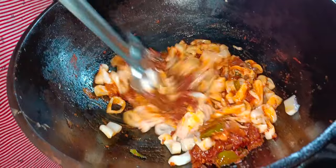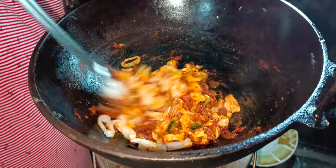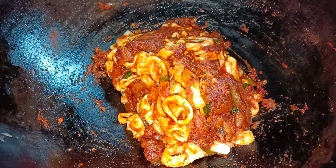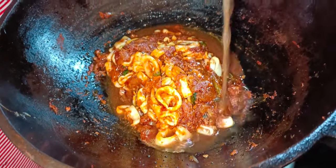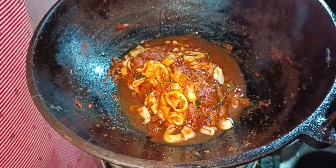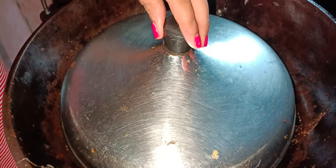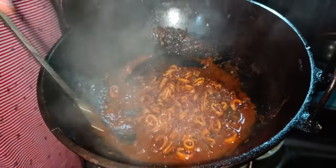Let's cook it in the middle of the lime and mix it in.